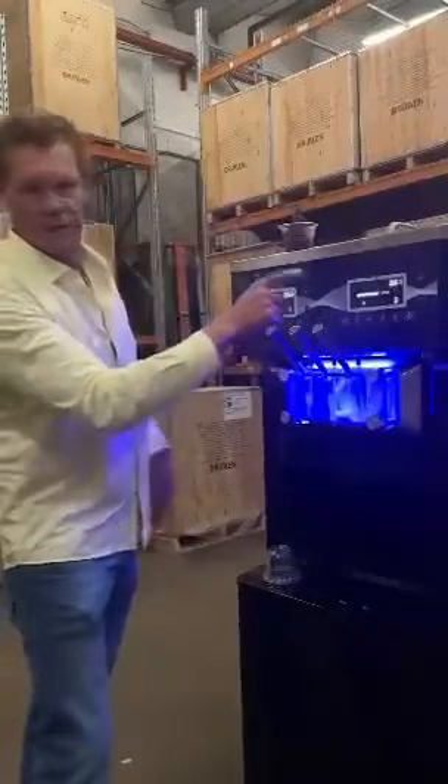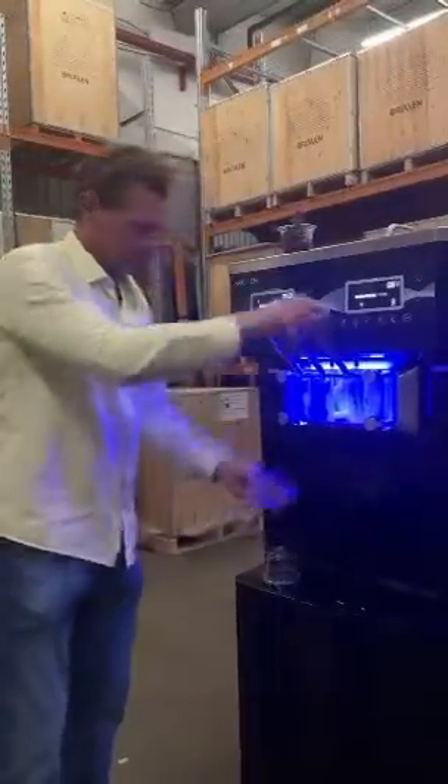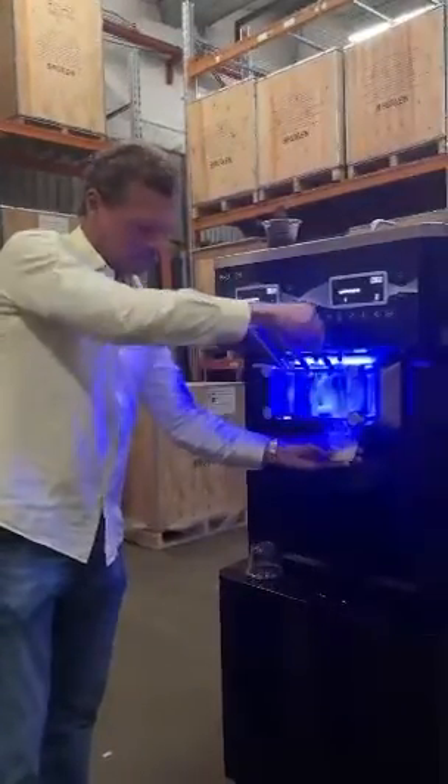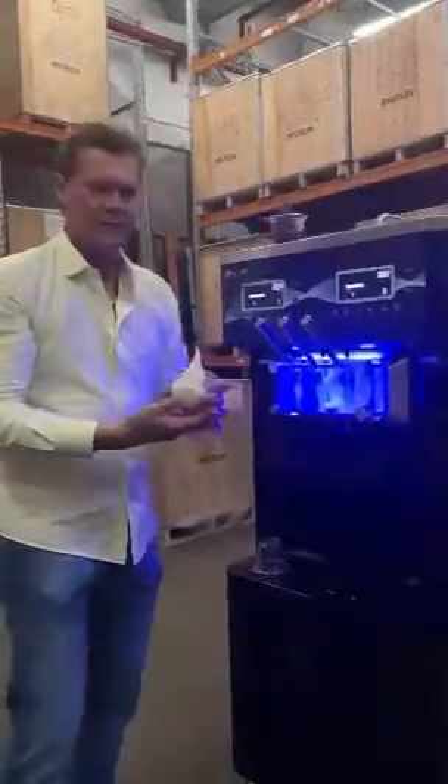Next I'll show you the vanilla soft serve. Perfect — nice creamy vanilla soft serve.